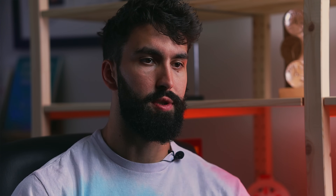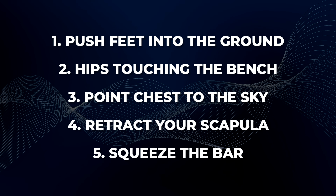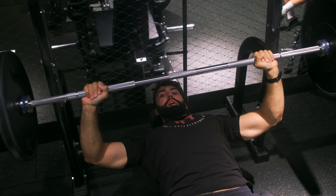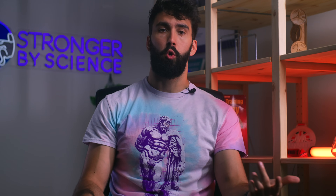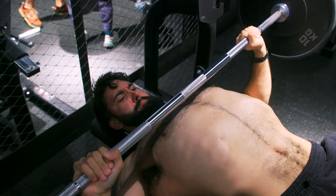Some lifters find it helpful to think of using their lats before the lift. Make sure you tighten all moving parts: push your feet into the ground, ensure your hips are touching the bench, bring your chest to the sky, retract your scapula, and squeeze the bar. Elite benchers tend to take around two to three seconds to lower the bar to avoid misgroving or losing position. Common cues are 'bend the bar' or 'rip the bar in half' to maintain good back positioning. Touch the bar fairly low on your chest, somewhere between the nipple line and the bottom of your sternum — the closer your grip, the lower you should touch.